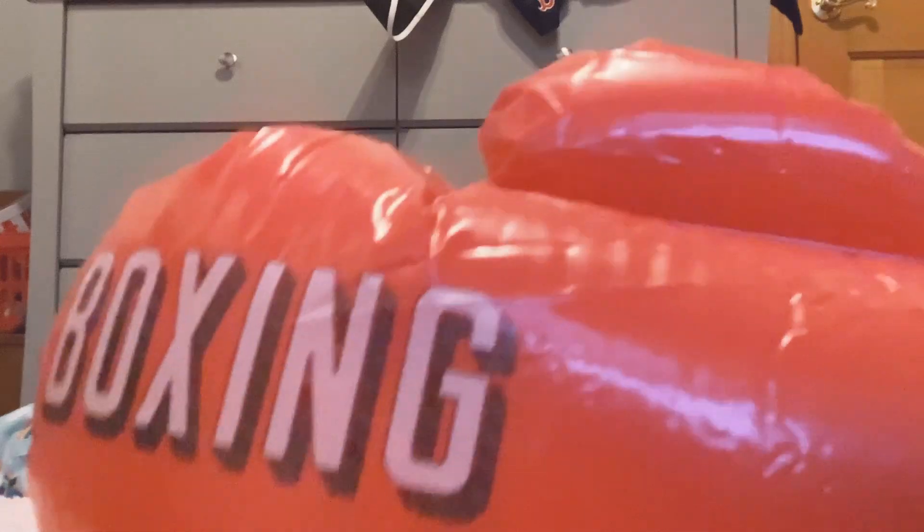I'm going to try to show you them with them on my hands. I'm just going to put them right there. I don't know if this is enough or not. I'm not sure if you can see them, but yeah, they have the boxing logo on them. They're pretty cool.